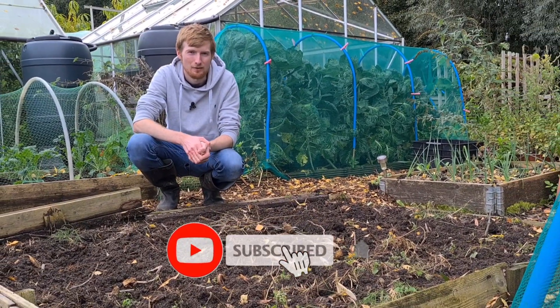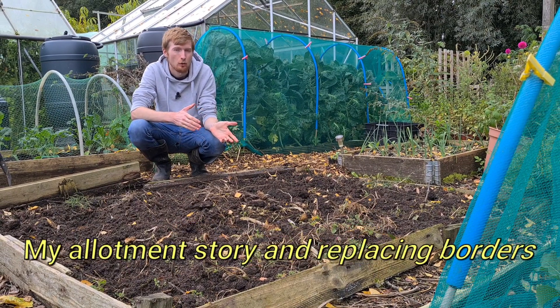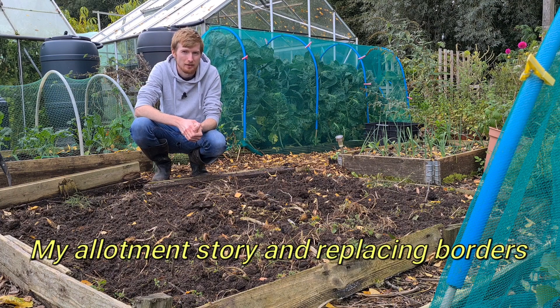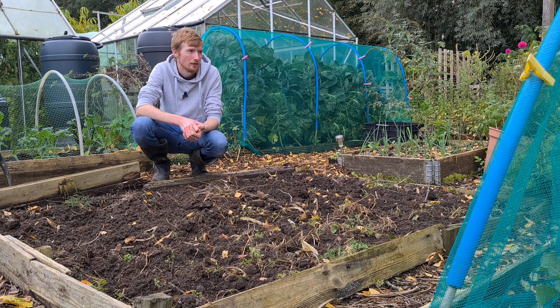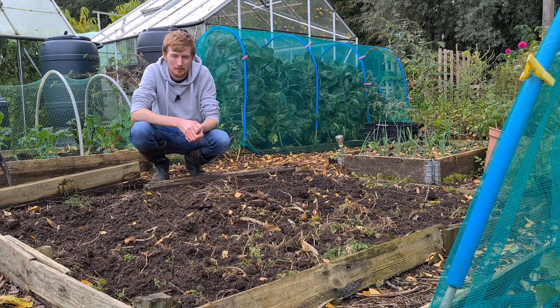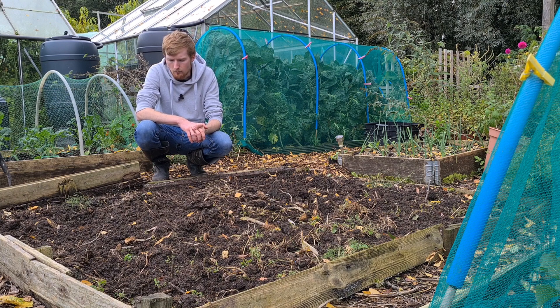Hello everybody and welcome back to Down to Earth with Jim. Today's video — I've been clearing more beds, which takes me quite a few weeks. I don't like to do it all at once; it's quite a long process. I like to have it all cleared by about November, so I've got a few weeks yet, but I've made good progress so far. I've also been saving seeds, and there's another job I want to get on with.